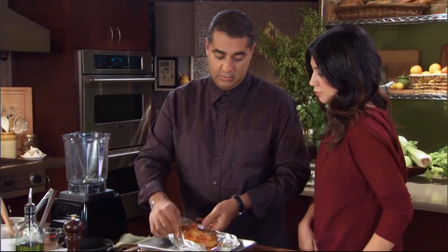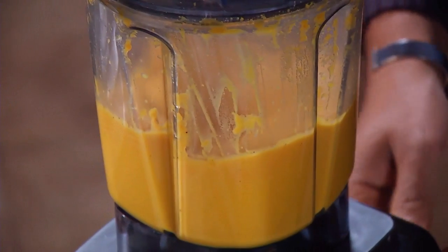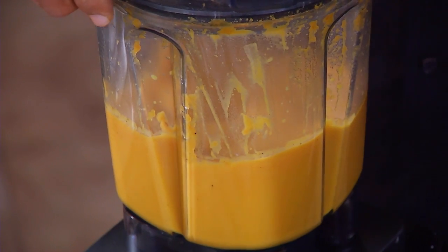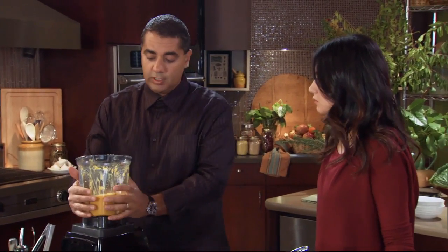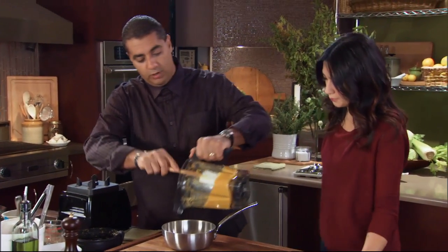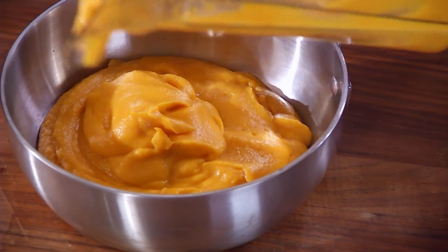You have to blend this for a long time — patience, patience, patience. Is there a risk of actually over-beating it? No, there isn't. The only thing is it can cool down on you, which this has a little bit, so we're gonna go right back into a pot. We would hold this in a pot anyhow, because when we make the rest of our dish, we want to be able to warm it back up easily.